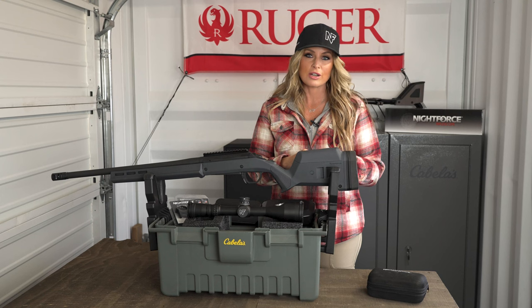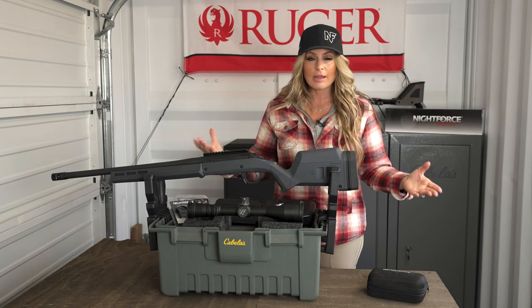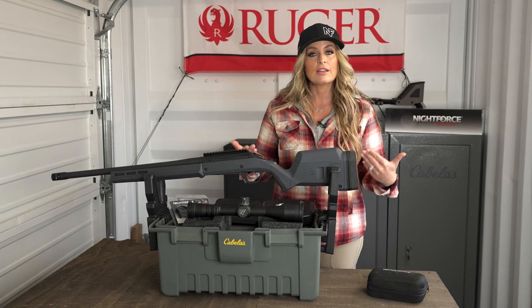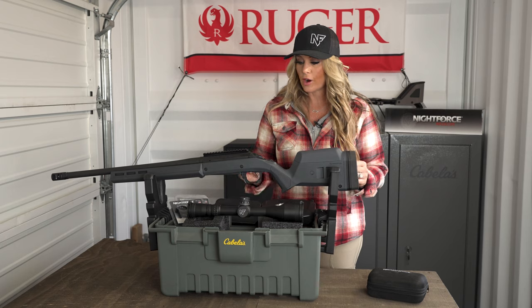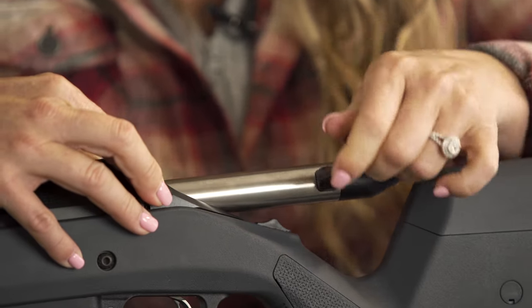Once you have all of your gear and you're ready to mount your rifle scope, the most important consideration is firearm safety. Make sure you don't have any ammunition in the room. You also want to make sure that your magazines, if you have one, are out of the firearm. Another safety feature is to actually remove your bolt. Simple bolt removal will ensure that your firearm is inoperable and you're safe to mount your optic.